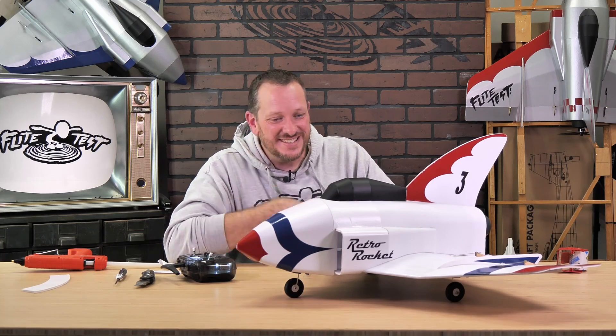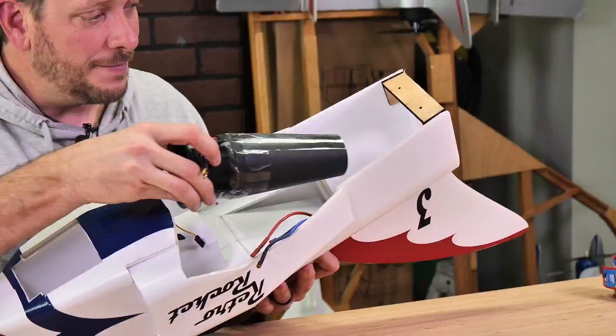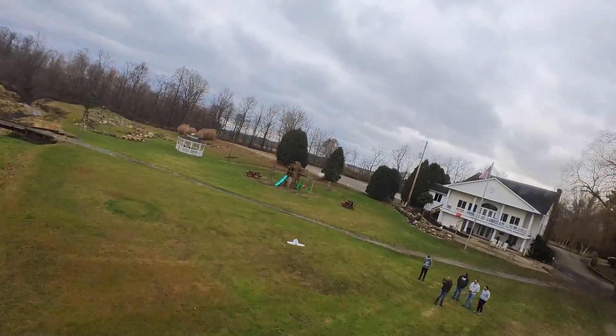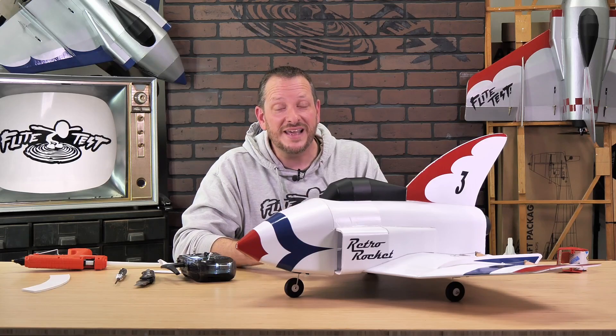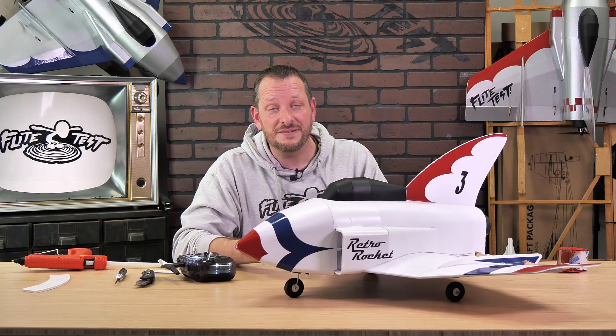Hey friends, welcome to Flight Test Tech. I'm Josh. Today we're going to be showing you how to install the EDF power system into your RetroRocket. The cool thing about the RetroRocket is it can be either a prop-driven, slow, cartoony, fun experience, or it can be a fast and sleek EDF jet. This plane is so stable and so much fun to fly, this could even be your very first EDF jet, especially when you couple it with the FD-Ora 5.